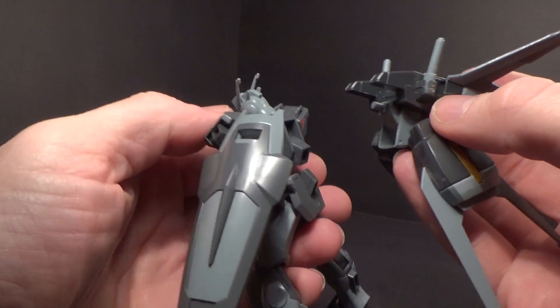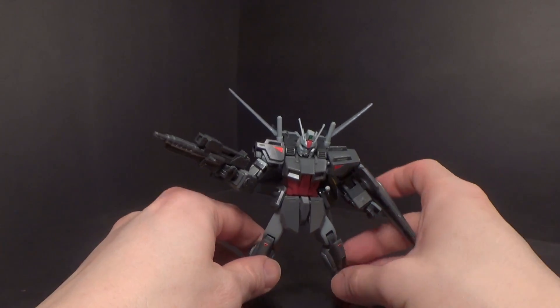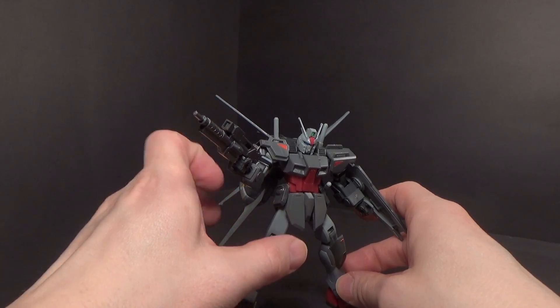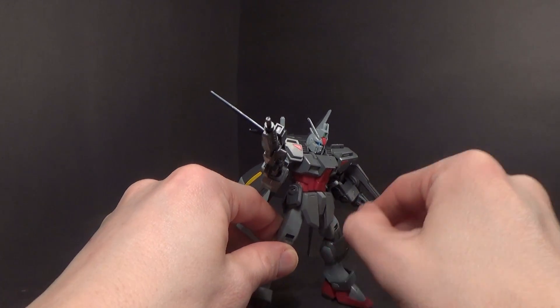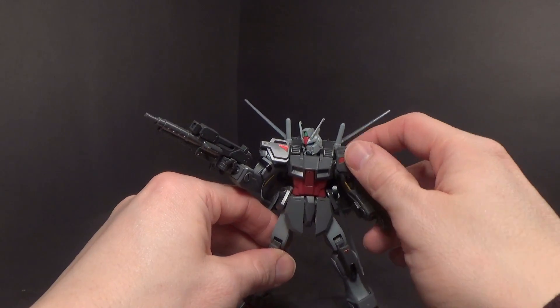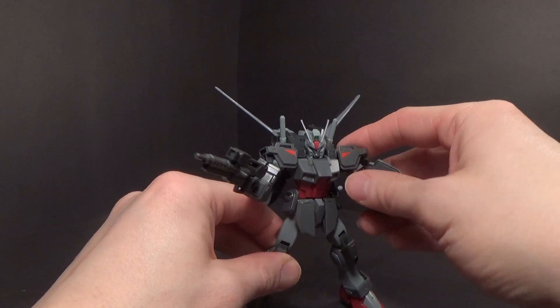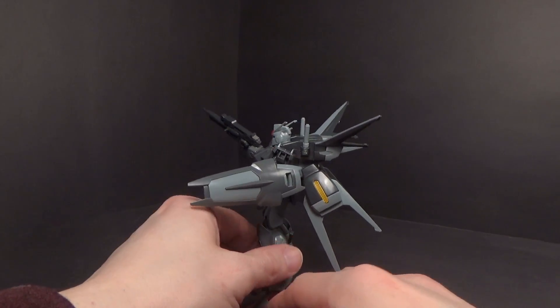And there we have it — the Slaughter Dagger with the Aile pack. It is a little back-heavy now, but not too hard to adjust. The pack really doesn't affect articulation. The accessories are good overall.